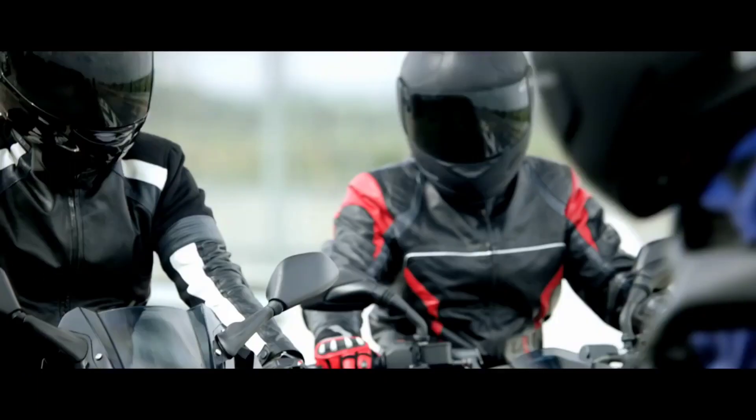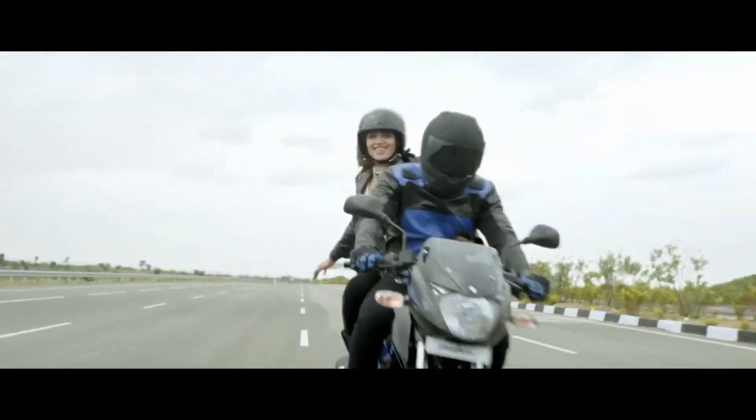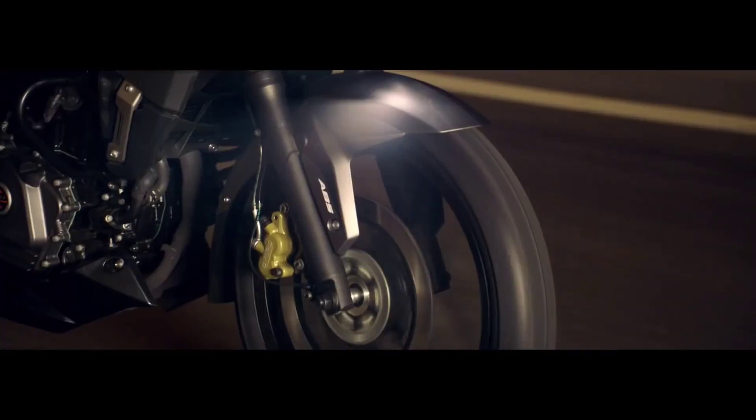Because the price of the 180F and 220F is slightly high, there was demand for a lower-priced F model. So the Pulsar 125F is coming because the price is very low, and you will know that the price in this video.